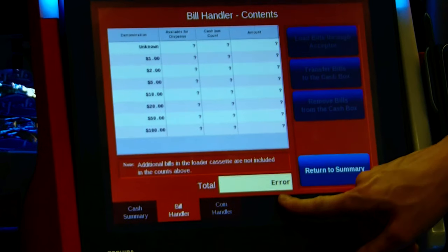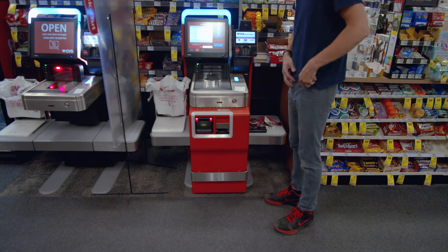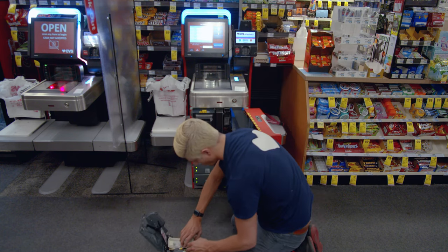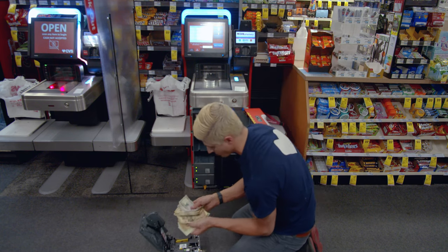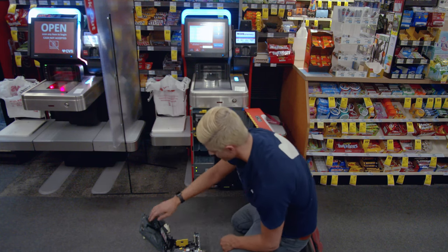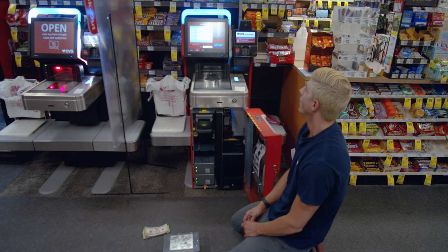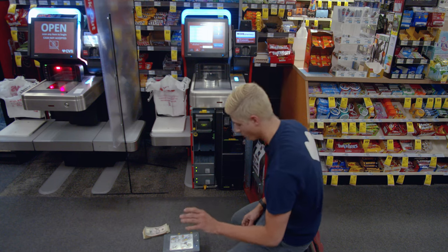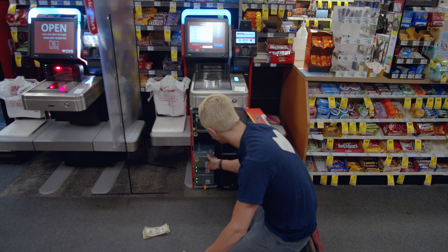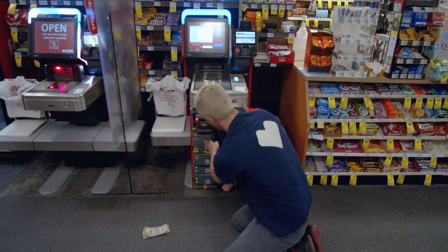The error message! To fix this error message, you have to go ahead and take this box out and pull out the money — take all the money. That's obviously not all the money; we're missing ones. Now, before I open this back up, I want to show you something else.